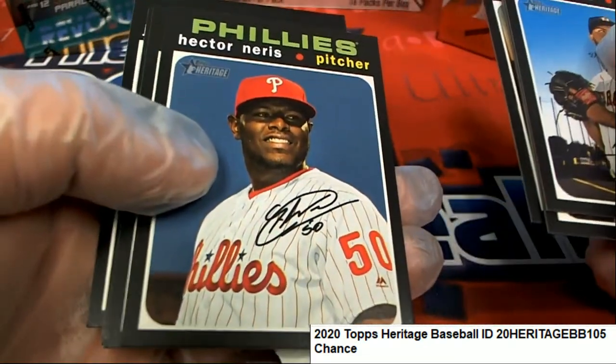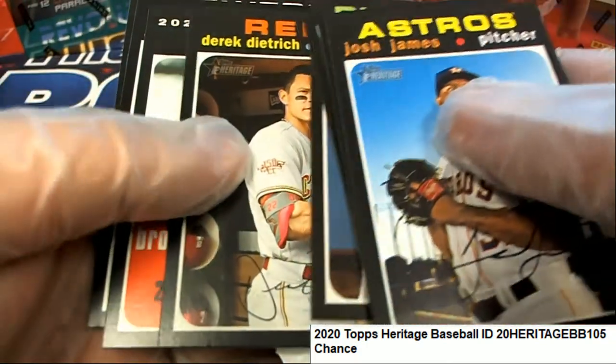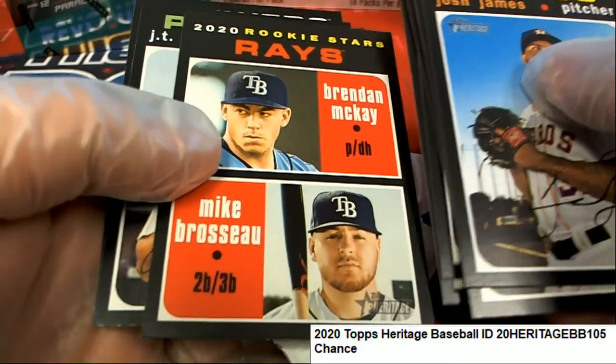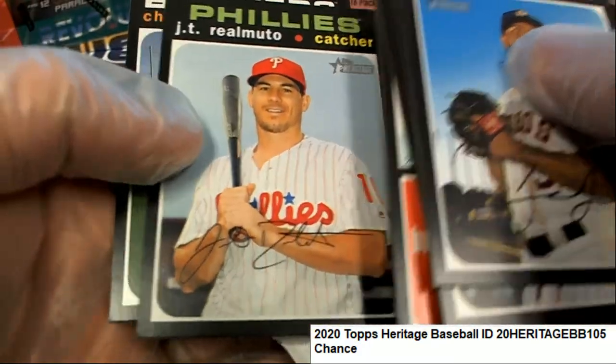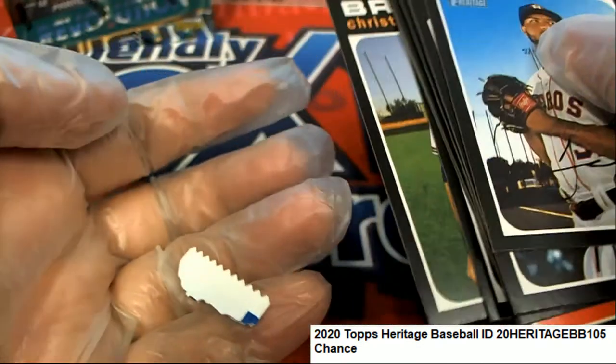Red ink auto, come on let's hit red ink. Oh my gosh, red ink!